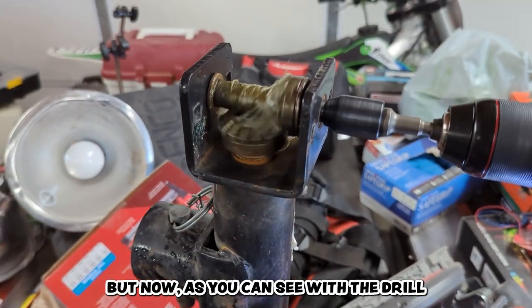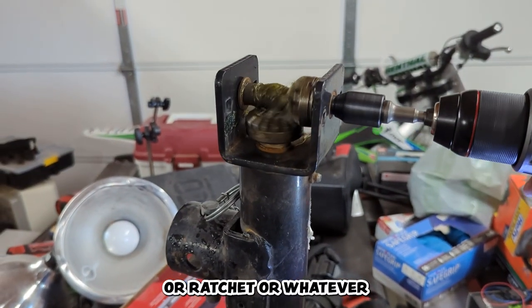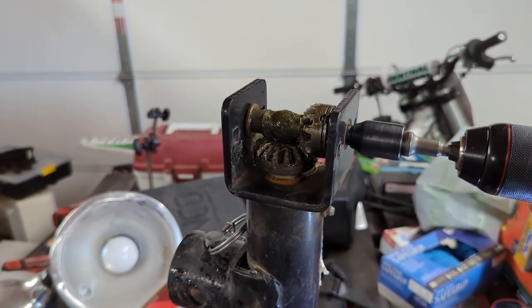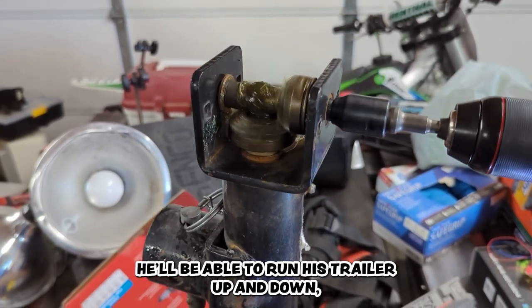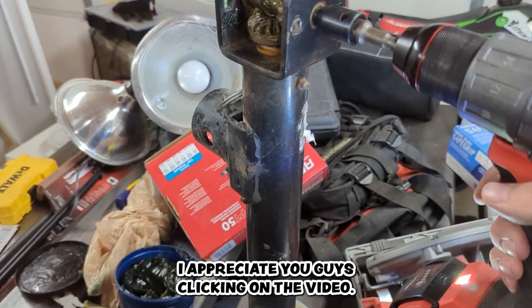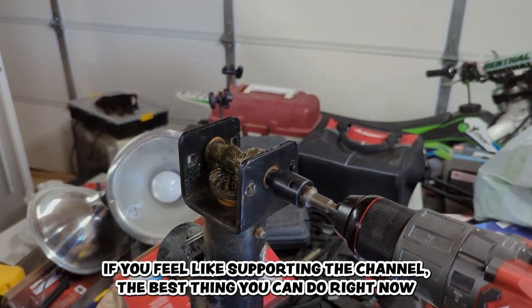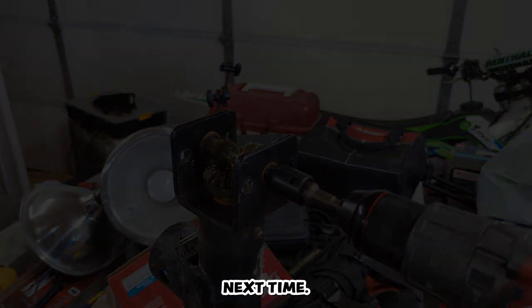Now, as you can see, with a drill, ratchet, or whatever he wants to carry with him, he can run his trailer jacks up and down without having to smash his fingers. Thanks for watching — I appreciate you clicking on the video. If you want to support the channel, hit that subscribe button and I'll catch you next time.